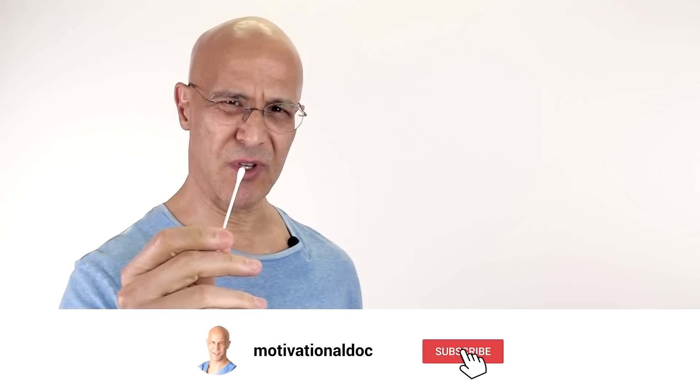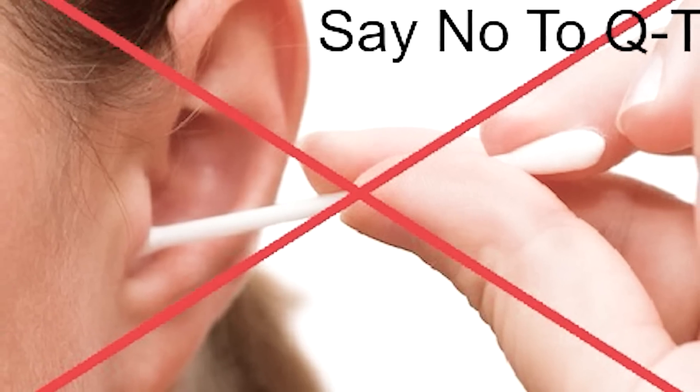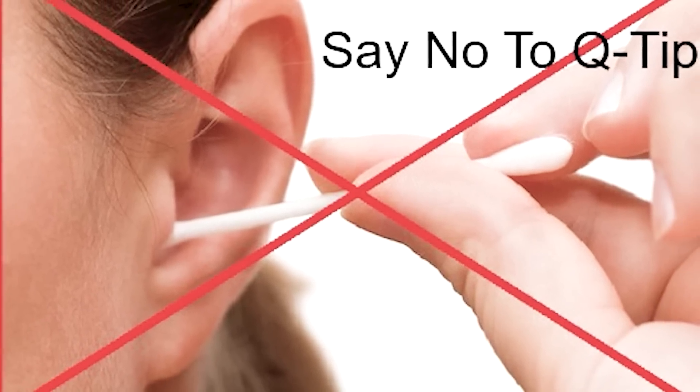This Q-tip can do more harm than good to your ear. As we've been growing up, we've always thought that Q-tips should be put in our ear to remove wax — but that is a no-no.